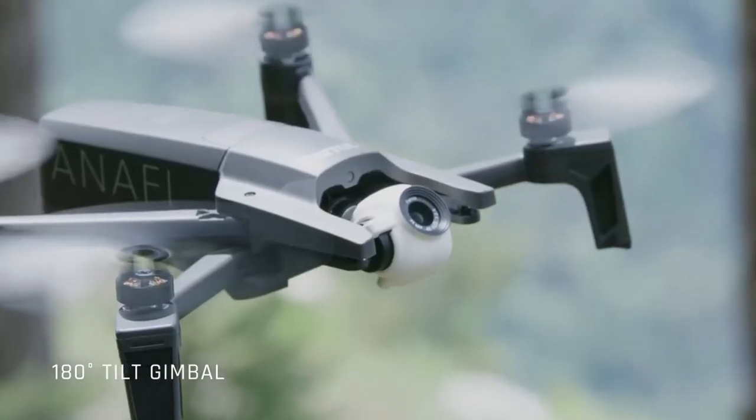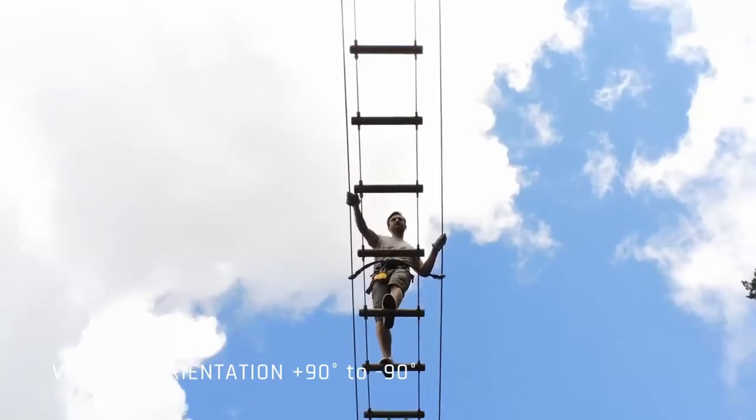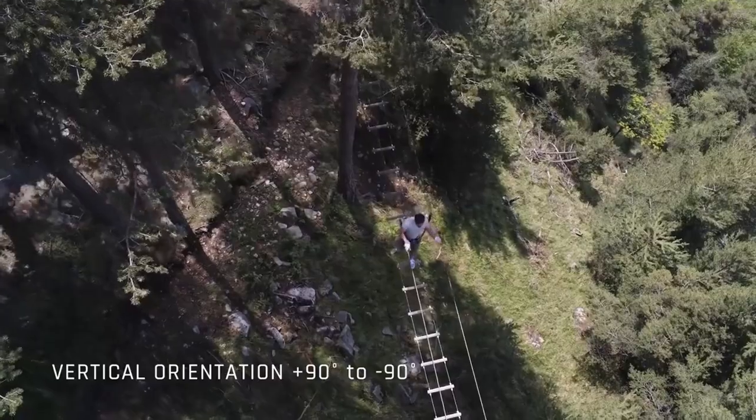This next feature has me excited — it has a 180-degree tiltable gimbal. That means instead of making the camera look all the way down, you can also look all the way up. You should be able to get some incredible shots with this. If you're into drone videography or photography, you're kind of limited because if you want to fly under something, you can't look straight up with your drone. This is pretty new, and I'm really curious to see how well it turns out.